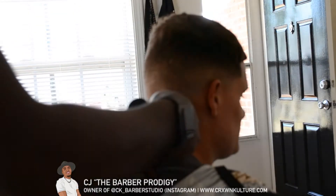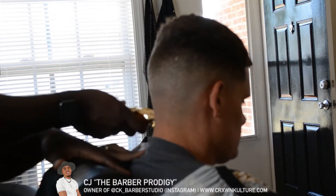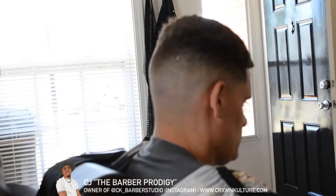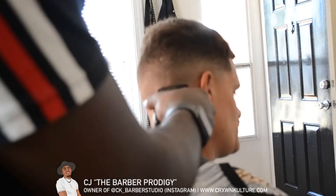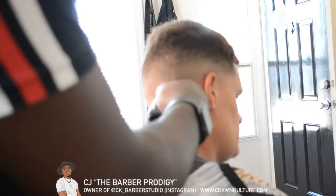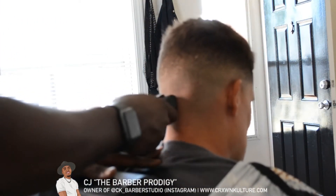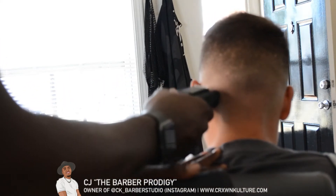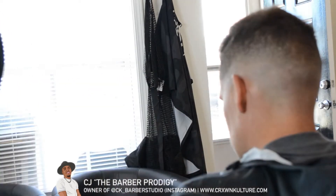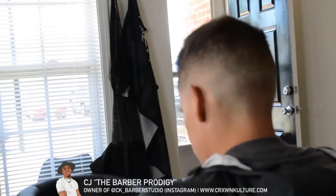Now it's time for the final touch-up. I take my trimmers and clean the hair off the back of his neck. Since he is a straight-haired client, I do use a shaver on him because it doesn't cause him to bump up. Be mindful of that — don't use a shaver on every client; ask them if they've used one before to make sure it won't cause skin irritation later.